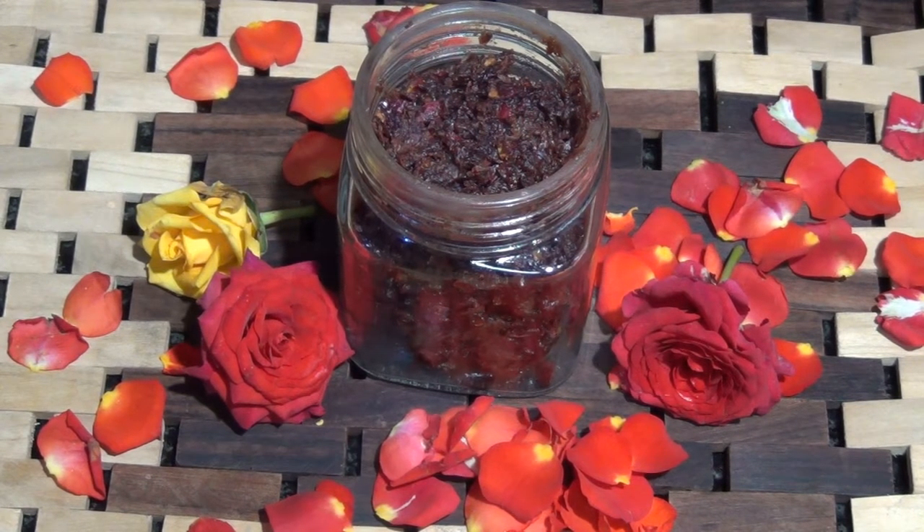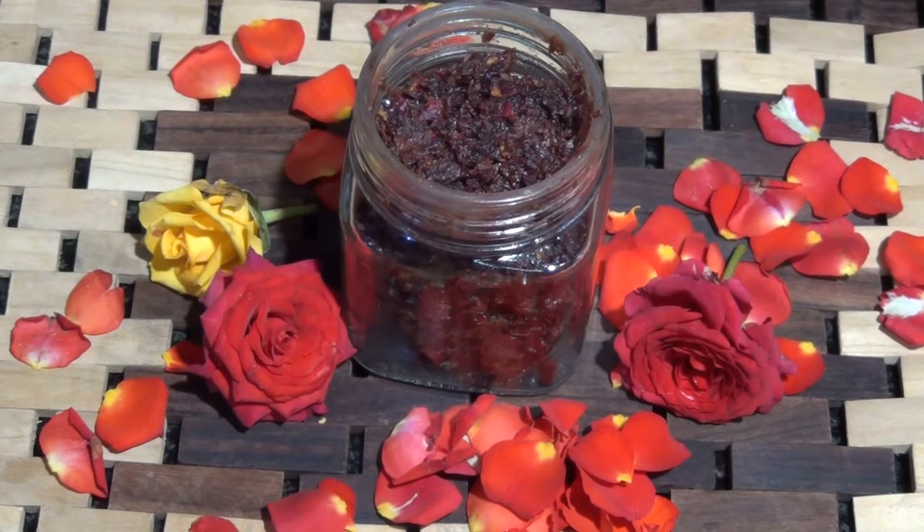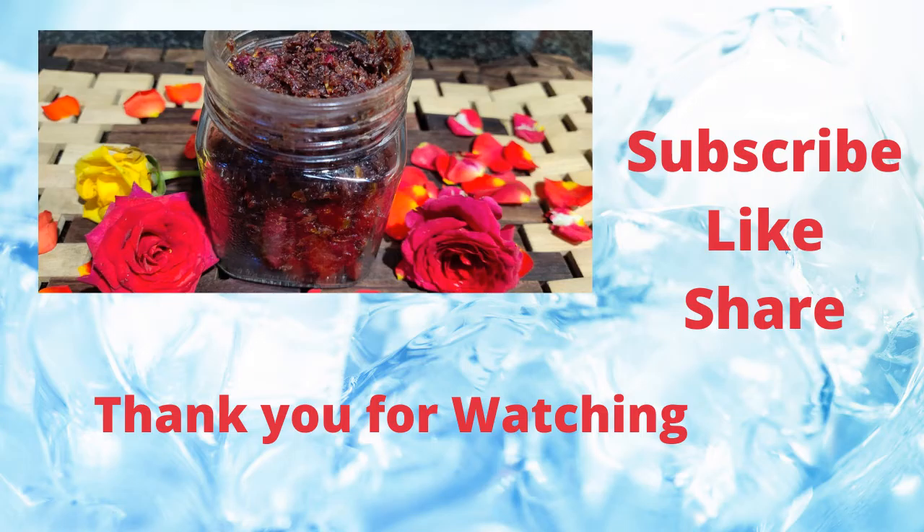I've taken the rose petals in a pan and I'm going to add our jaggery to it, then switch on the pan. I'll mix it gently and allow it to cook. The jaggery amount here is on the lighter side — if you like it sweeter, you can add another quarter cup or half cup of jaggery. I didn't want to overly sweeten the jam, that's why I've added just half a cup.